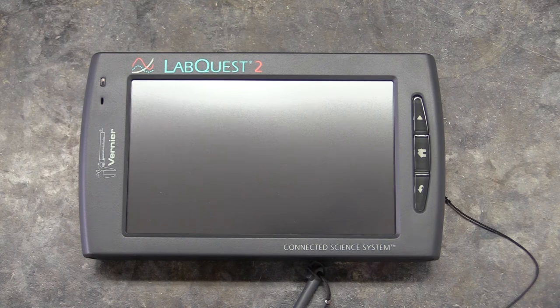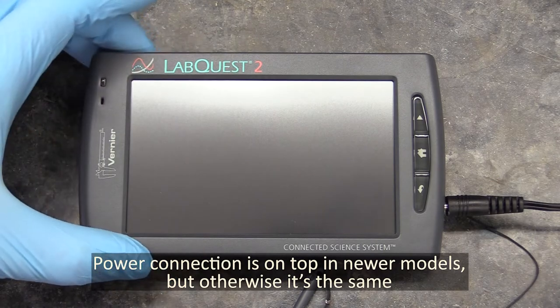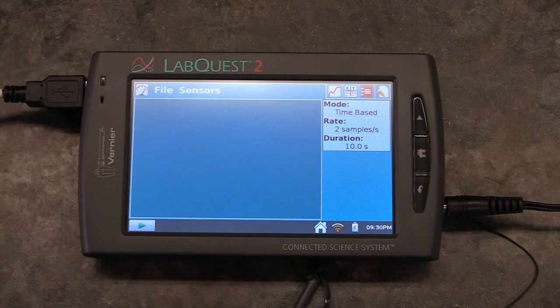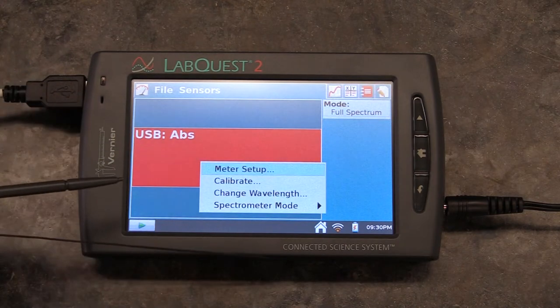Before you can use a spectrophotometer to measure anything, you have to calibrate it. Start by plugging the computer's power wire in and turning it on. Once it's booted up, plug in the USB cable that attaches it to the spectrophotometer. After a few seconds the computer will detect it's attached to something and you'll get a big red box on the screen. Use the stylus to poke the box, then select Calibrate.